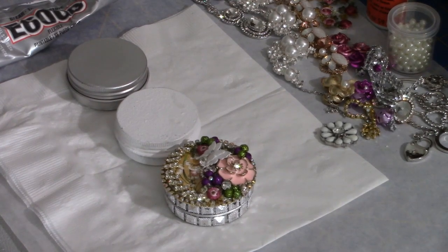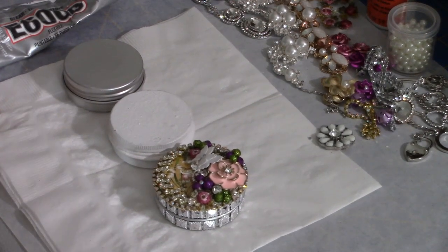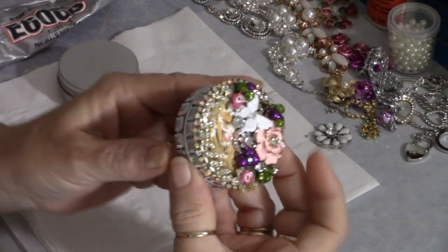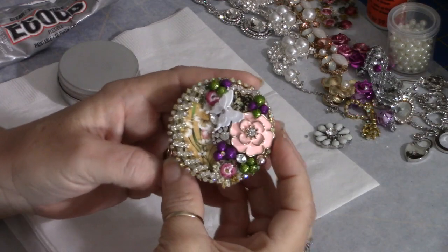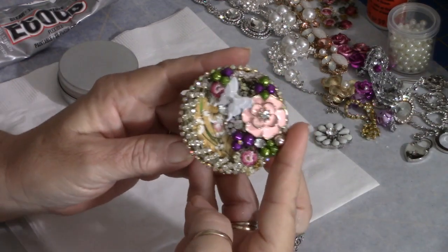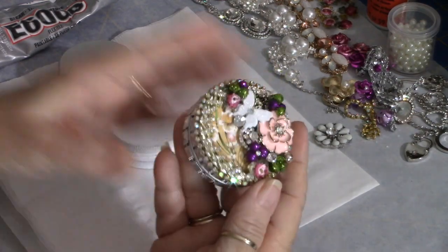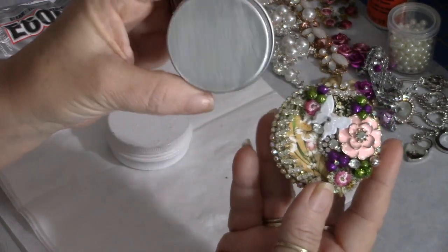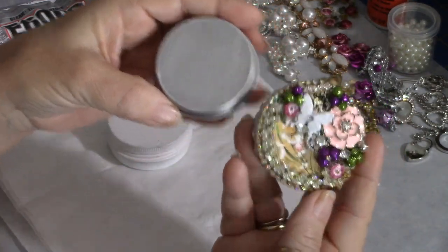Hey everybody, it's Carol with Refunction Crafts. I'm coming to you with another video today on how to make one of these beautiful little pillboxes out of a simple silver tin, and that's what we're going to be doing today.